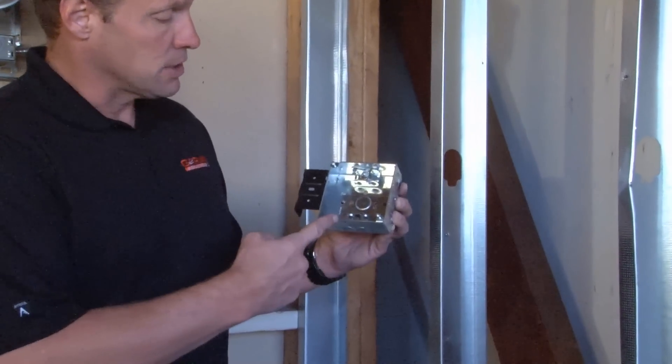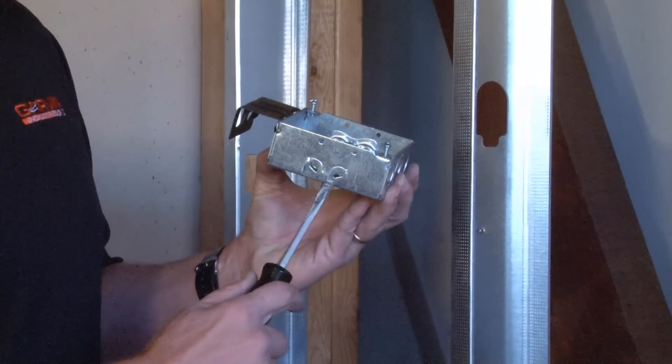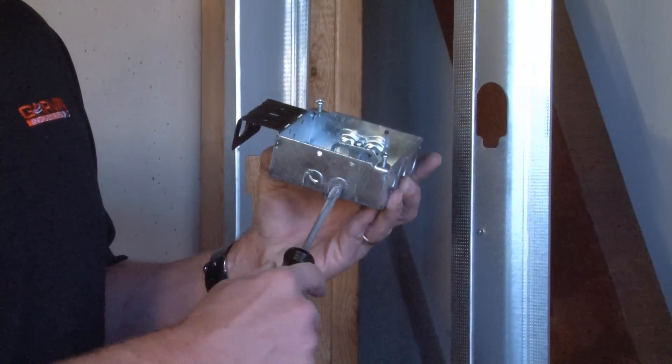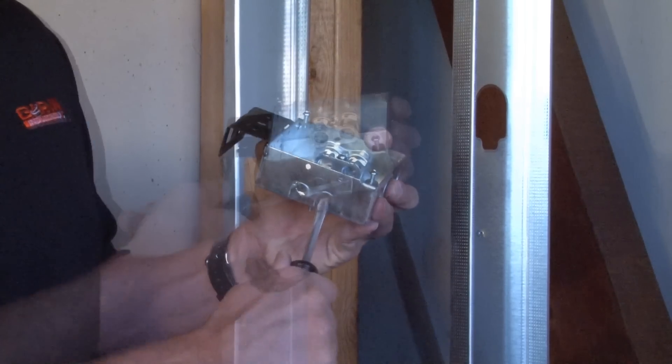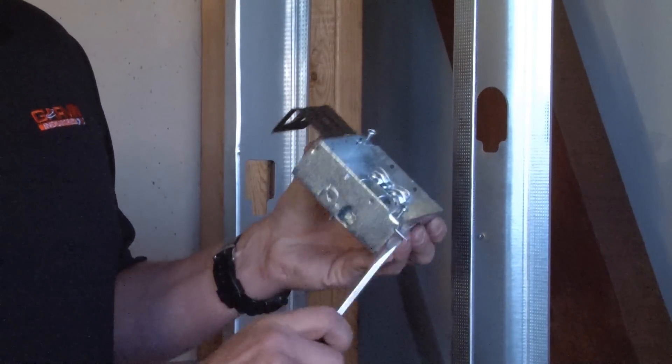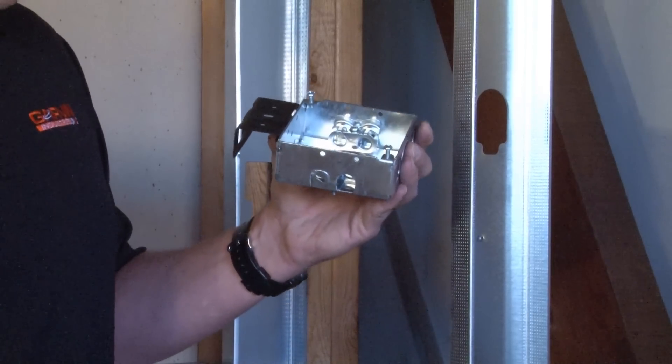In order to install the flexible metal cable, the installer takes a flathead screwdriver and quickly and easily inserts it and twists out the tab in the top or bottom of the box. Once the tab is removed,